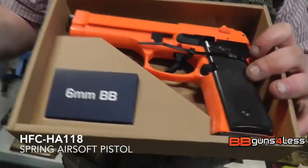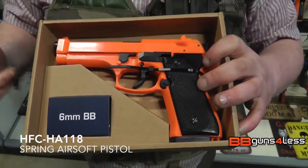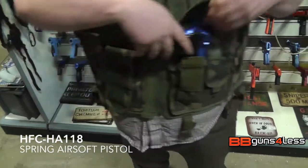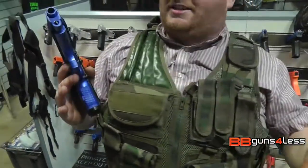Hey guys, Tom Nick here at BB Guns for Less, and this is the HA118. It comes in orange, but I don't want to talk to you about the orange one — I want to talk to you about the blue one. Exactly the same gun, just a better colour.